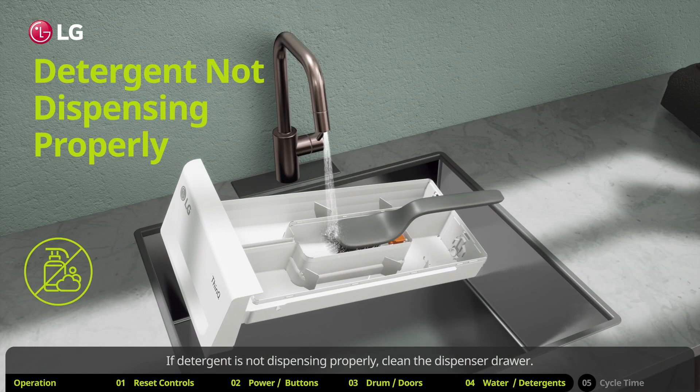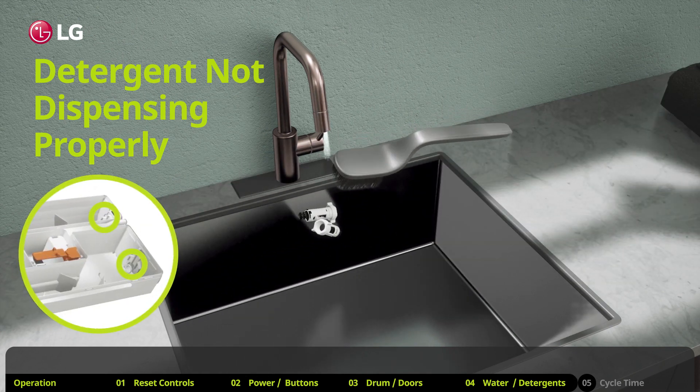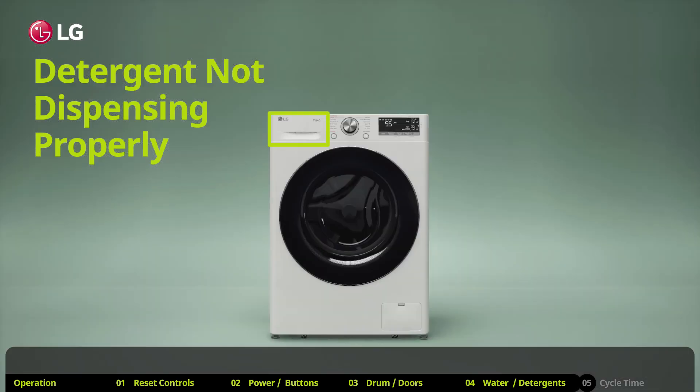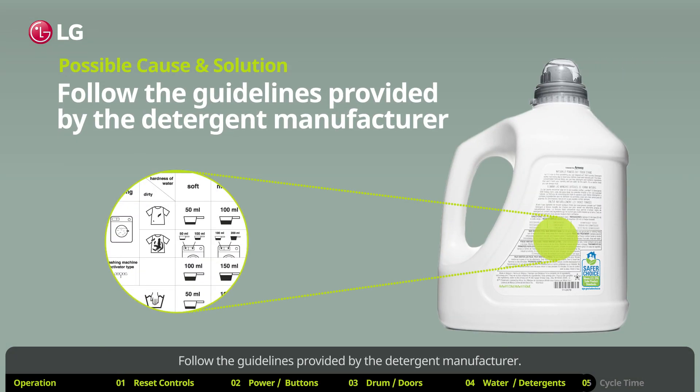If detergent is not dispensing properly, clean the dispenser drawer and make sure the ventilation holes are not clogged. Using too much detergent can also cause dispensing issues — follow the guidelines provided by the detergent manufacturer.